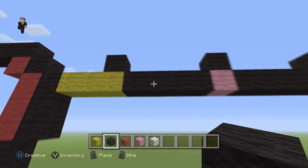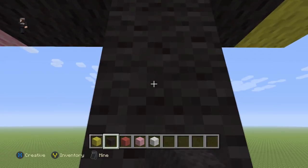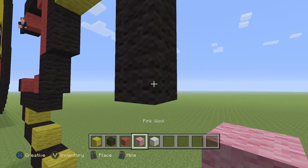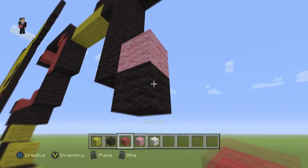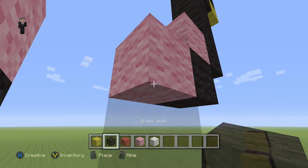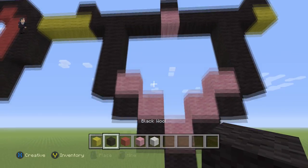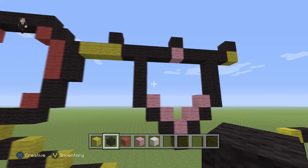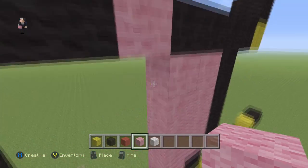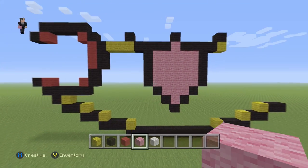Then we're gonna grab black wool and go down by four — 1, 2, 3, 4 — same thing over here 1, 2, 3, 4. Then we need two diagonal black wools, 1, 2, same thing over here 1, 2, and finally one more pink wool and then a black one on the bottom — that's gonna be his mouth. He looks really happy with it open! Let's go ahead and fill it in so it's easier to see what we've built. Make sure you guys have this — let's take a big step back.